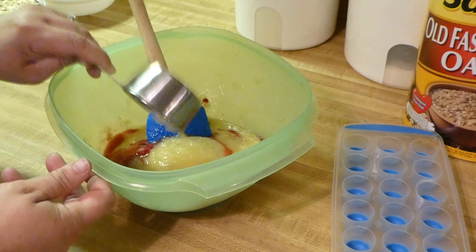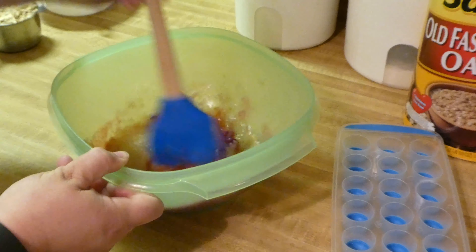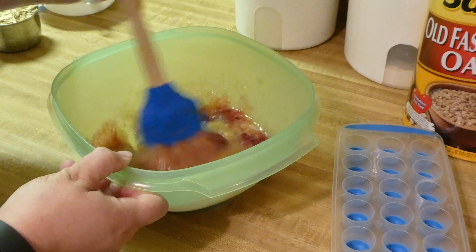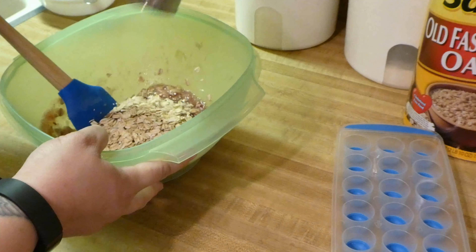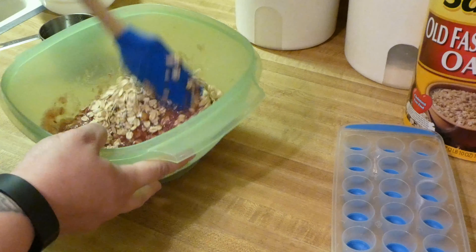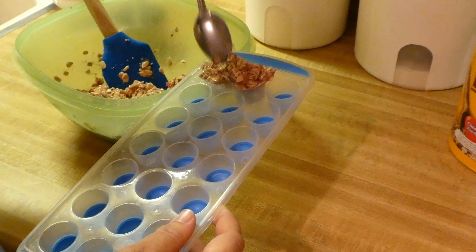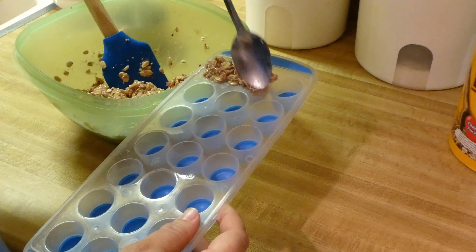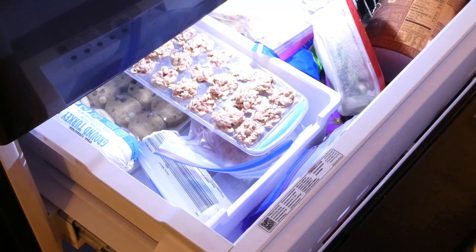I have mashed up three bananas, about one fourth cup of raspberries for this one, and a half cup of applesauce. Then we'll just add oats until it has the right consistency to put it into my little ice tray. I like the silicone bottoms — helps pop it out a little easier. Once you're done, you're going to put them into a bag after you've frozen them, and you just put them in your freezer and get them out as needed.